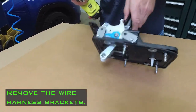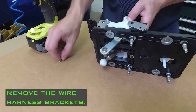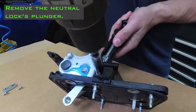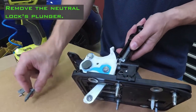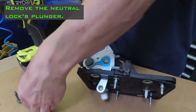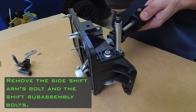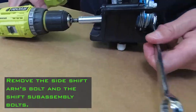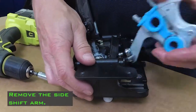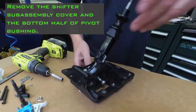Remove the wire harness brackets. Remove the neutral lock plunger. Remove the side shift arm bolt and the shift sub-assembly bolts. Remove the side shift arm, the shifter sub-assembly cover, and the bottom half of the pivot bushing.